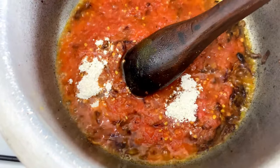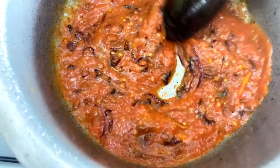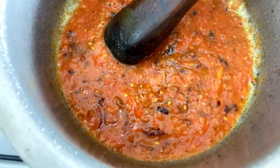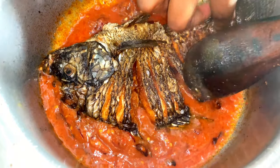Then you're going to add in one teaspoon of roico powder to thicken our stew and to also seal up all the flavors. Once the tomato has cooked for a while, you're going to add in your fish.